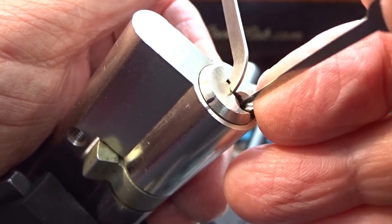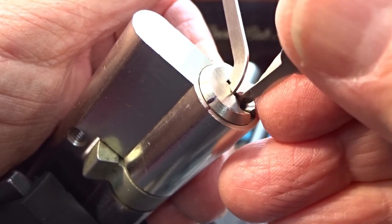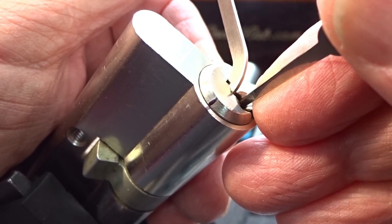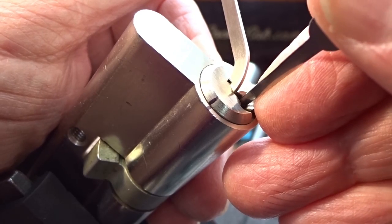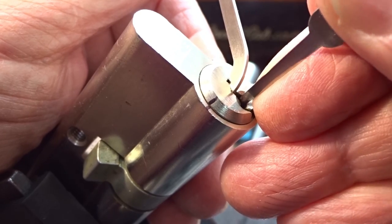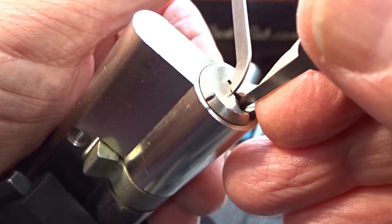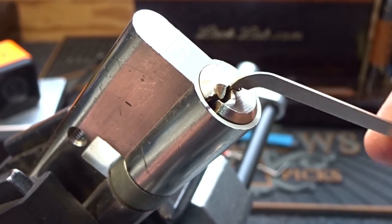So we're probably still hung up on another spool. All we got to do is find it — there he is, pin four, counter rotation. That clicking you hear is me falling off — this real fine-tipped pick keeps falling off the pins. I'm really going to lighten up on my tension. And nice, really deep false set now. Looking for another spool, or possibly a T-pin if I was a T-pin —